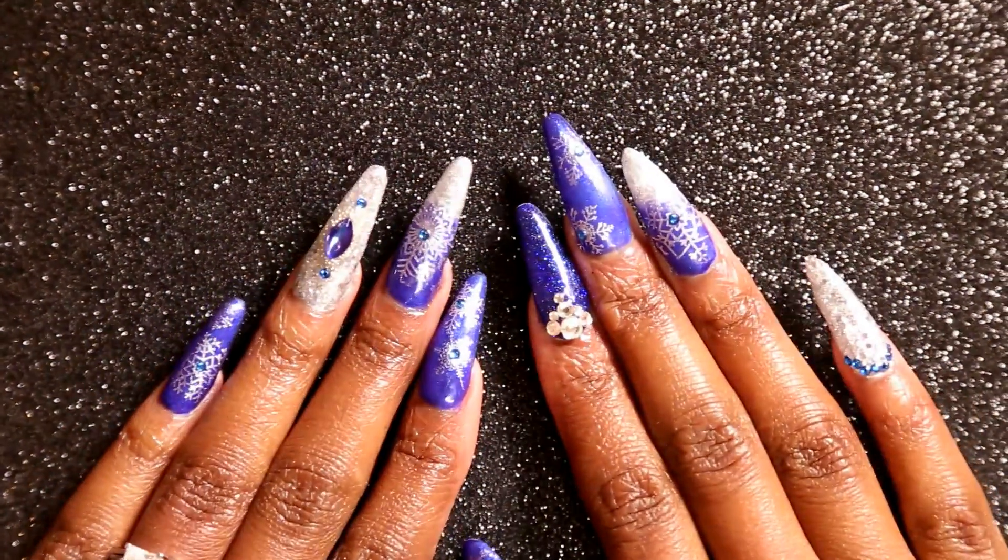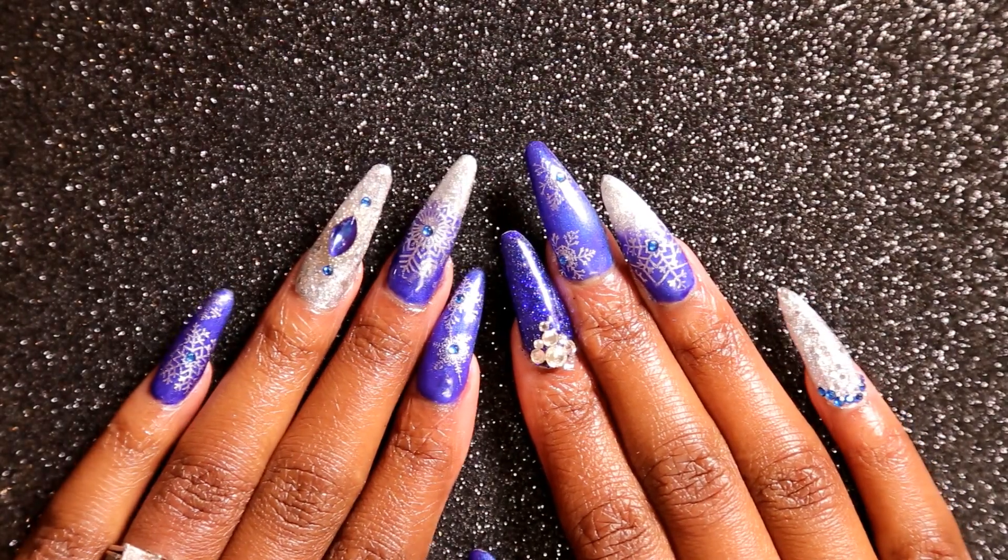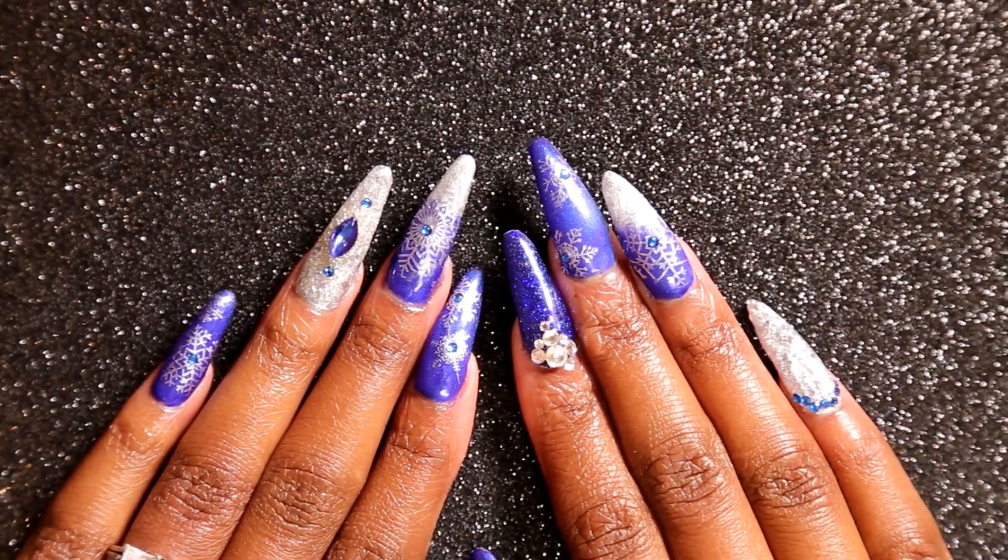Welcome back to Nailed It! Today I have this beautiful snowflake nail look for you guys, so stay tuned and I'll show you how to recreate it.